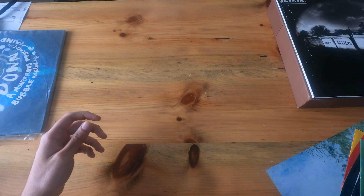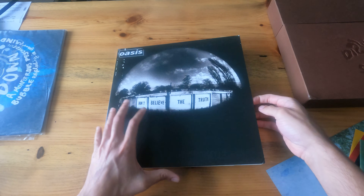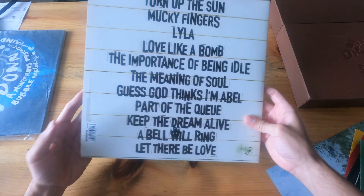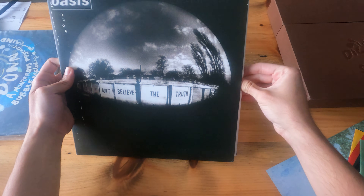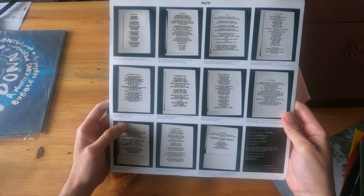And then we have Don't Believe the Truth. This is a single LP — another gatefold jacket with lyrics on this side.